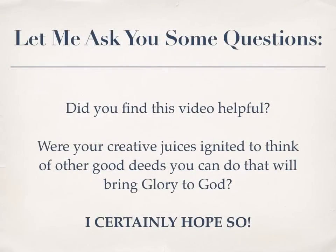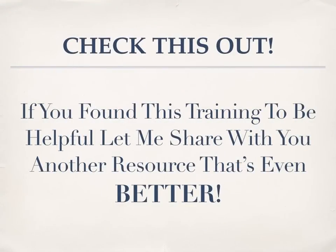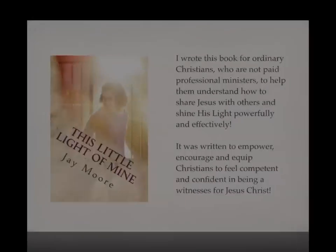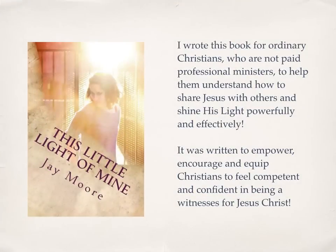Did you find this video helpful? Were your creative juices ignited to think of other good deeds you can do that will bring glory to God? If you found this training helpful, let me share with you another resource that's even better. It's called This Little Light of Mine: A Journey into Missional Living. I wrote this book for ordinary Christians who are not paid professional ministers, to help them understand how to share Jesus with others and to shine his light powerfully and effectively. It was written to empower, encourage, and equip Christians to feel competent and confident in being a witness for Jesus Christ.